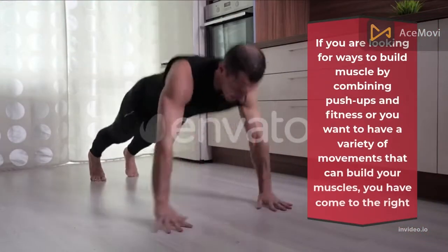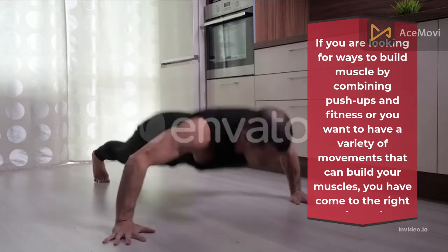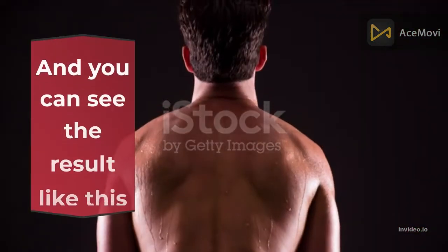If you are looking for ways to build muscle by combining push-ups and fitness, or you want to have a variety of movements that can build your muscles, you have come to the right channel. And you can see the results like this.